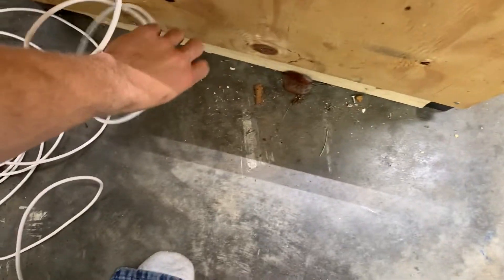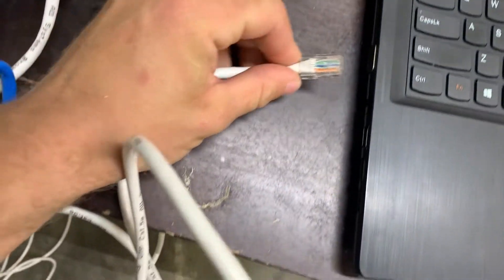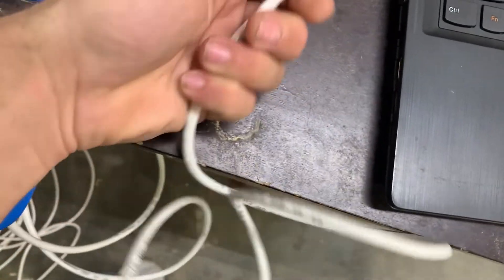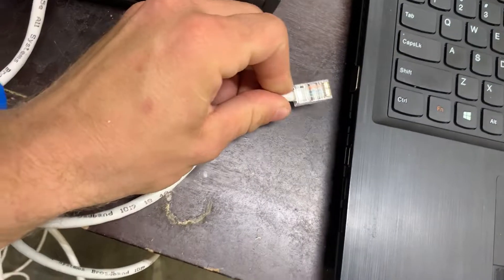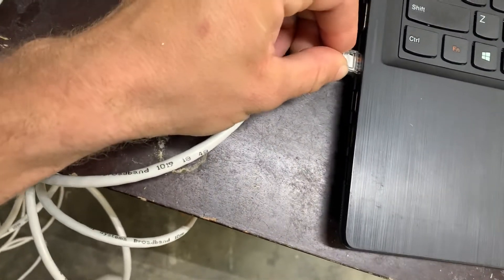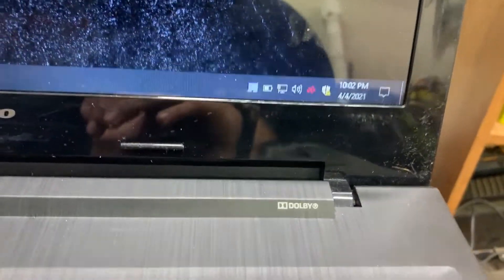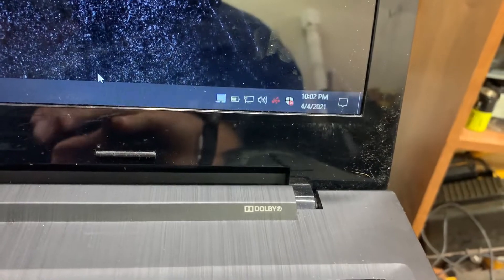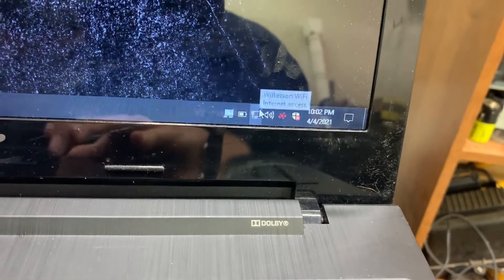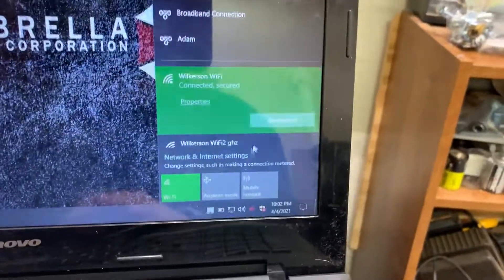We'll take this cable and plug it into the ethernet port on my laptop here. There's a little computer icon down in the taskbar, which means I'm not on Wi-Fi. We'll go ahead and disconnect from the Wi-Fi.